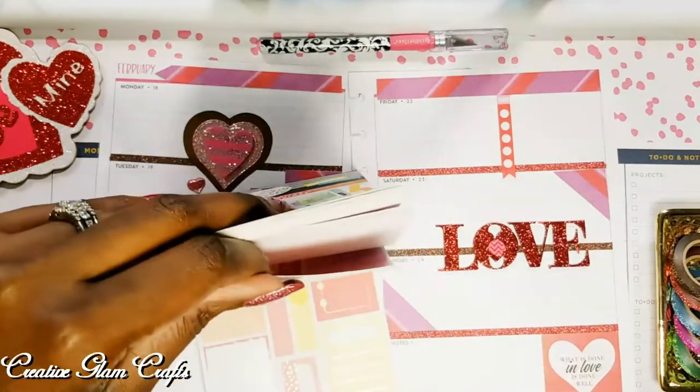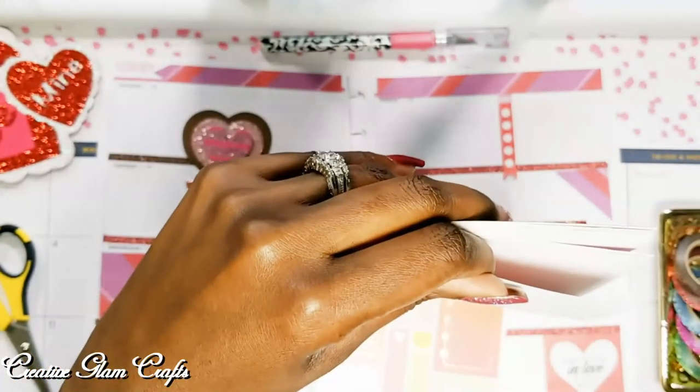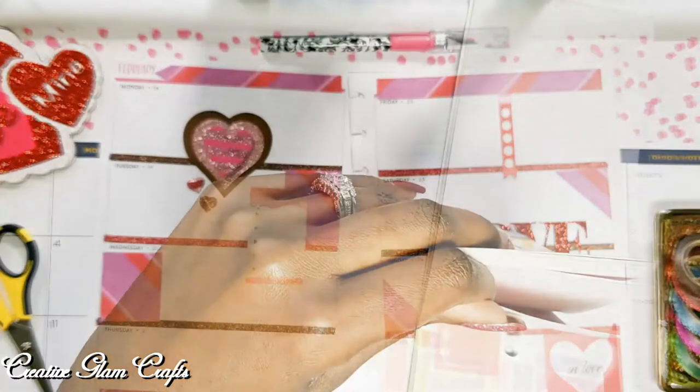I figured I might as well start using some of these stickers. I'm starting to collect quite a few of these sticker books and I decided that I need to start using them.